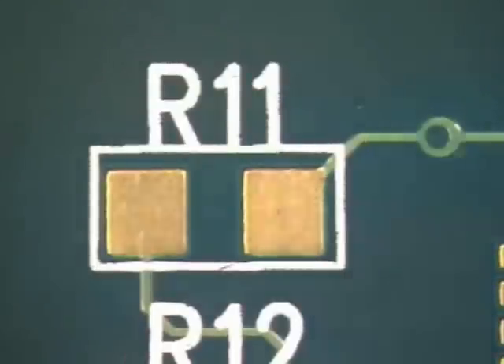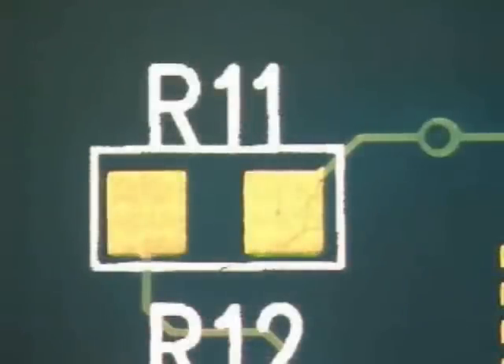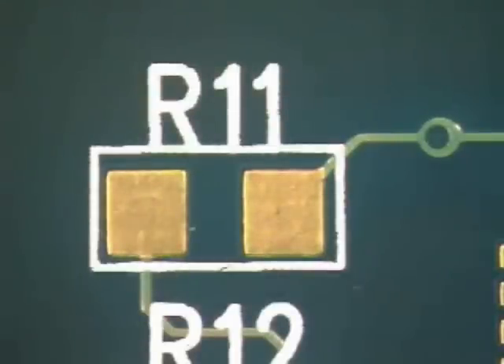The first step in any soldering procedure is to clean the board. Using isopropyl alcohol and a lint-free cloth, wipe the site to be soldered.